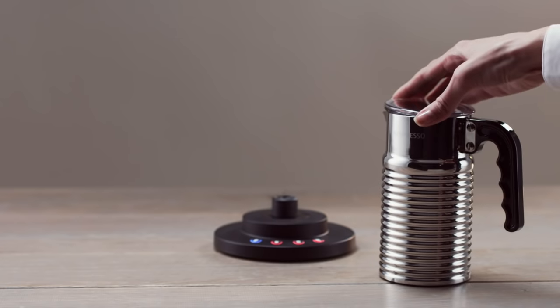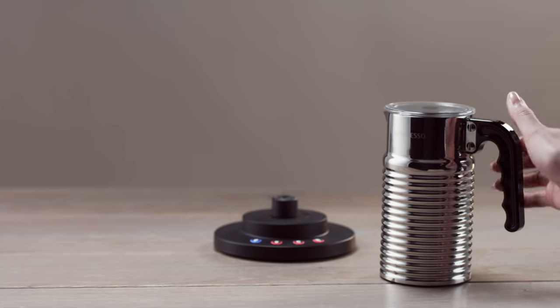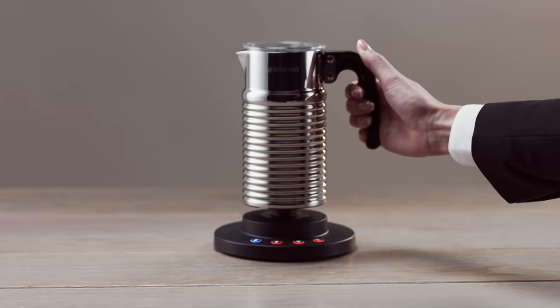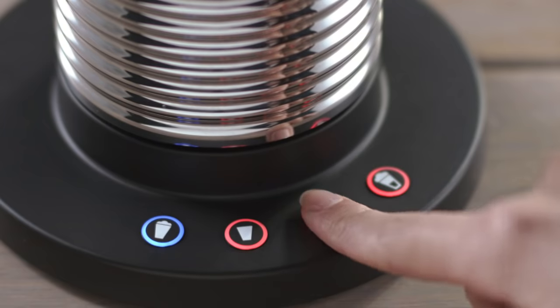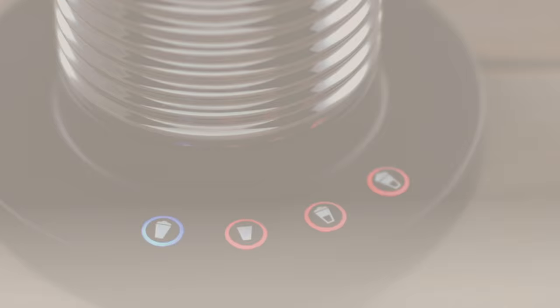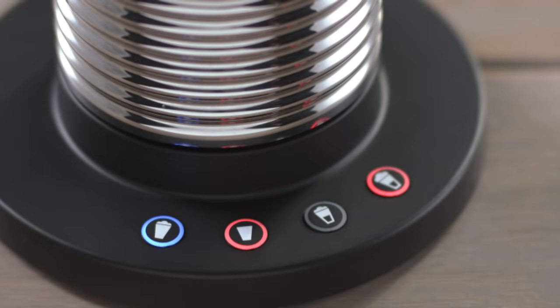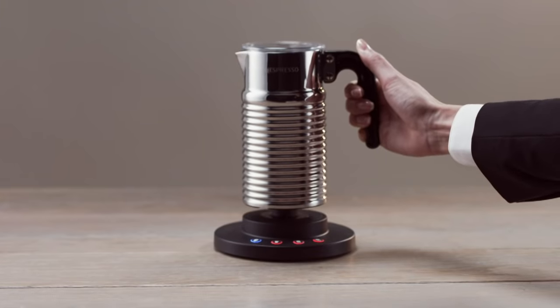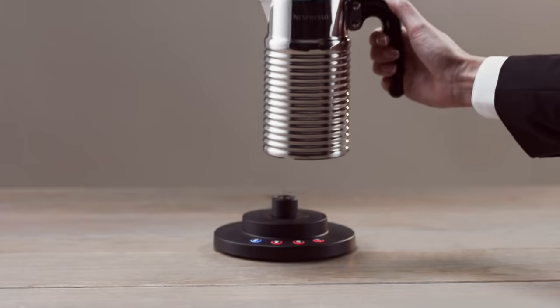Before you select a sequence, place the lid onto the Aerocino and place it onto the base. Now you may select the style of milk froth your coffee requires. The selected button will blink when chosen and become steady once completed. Preparation can be stopped at any time by pressing the button or removing the Aerocino from the base. The Aerocino 4 turns off automatically after 9 minutes of non-use.